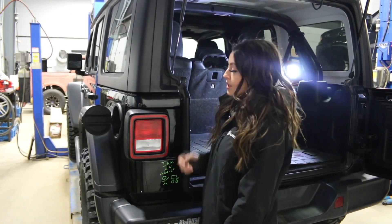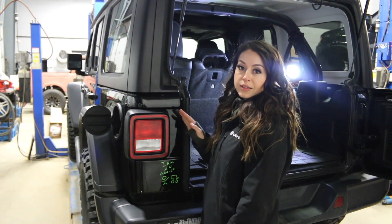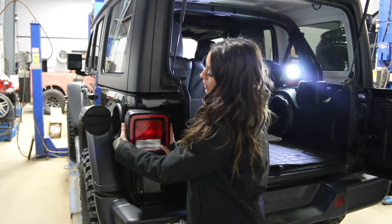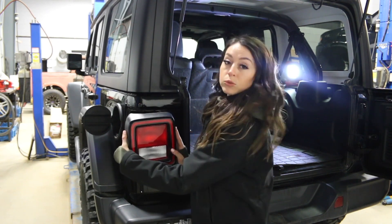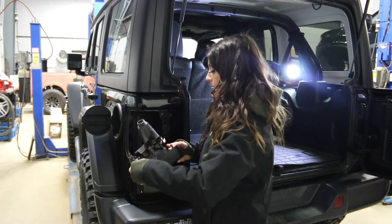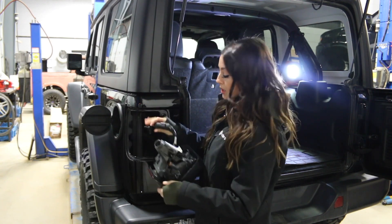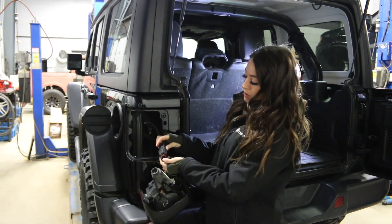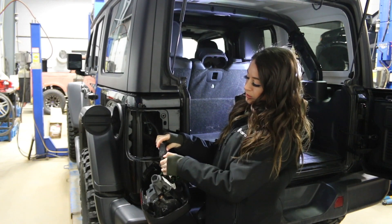The next thing we want to do is remove the tail light. You want to hold it and pull it — one clip from the side — and then the whole thing will pull right out. Before you drop that down, you want to unhook it. Then from here, you want to pull the little red button down.